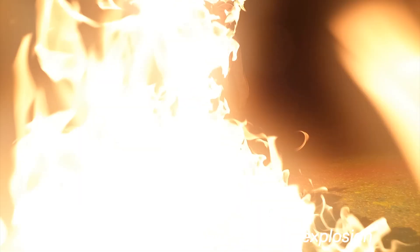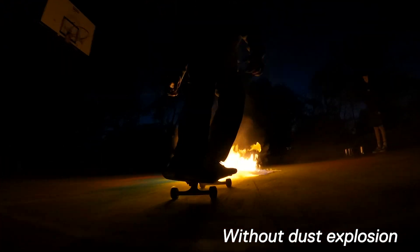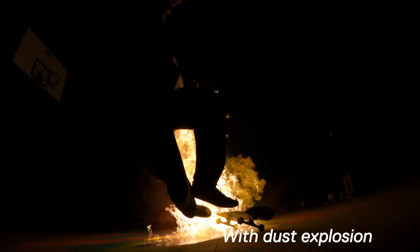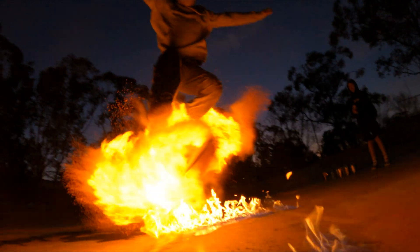When you compare the one with the dust explosion versus the non-dust explosion shot, the non-dust explosion is less exciting — you don't get that flare around the board when he does the trick. And this is the shot where he got his shoe sole caught on fire just a little bit. That was heavy! And this is our final shot of the dust explosion skateboarding.